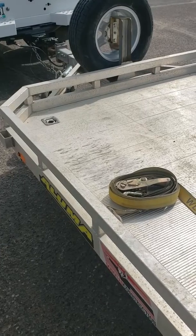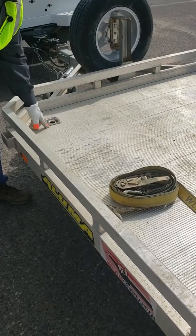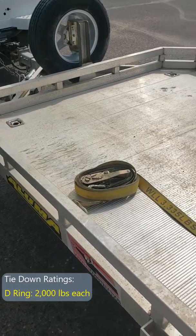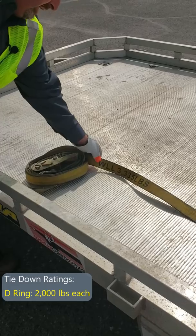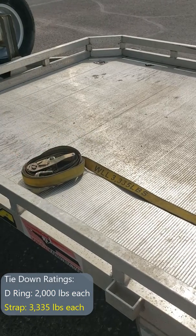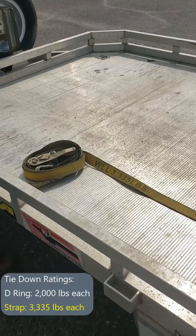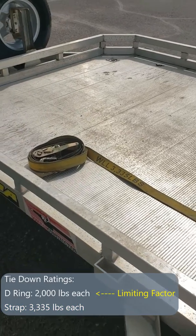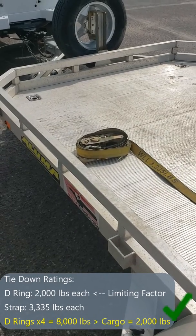So it's important when loading up to check our tie-down points on our trailer — this one's capacity is marked right on it at 2,000 pounds. The other thing we need to know is the working load limit of our straps we're going to use to tie it down. It's recommended to use four points of tie-down. This strap is rated at 3,335 pounds, so it's obviously more than enough to tie our machine down.